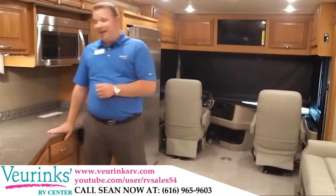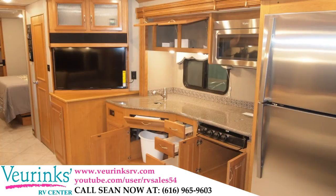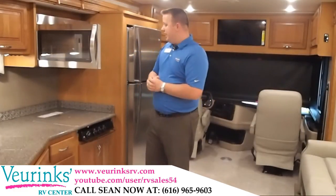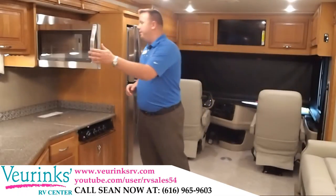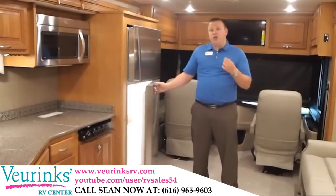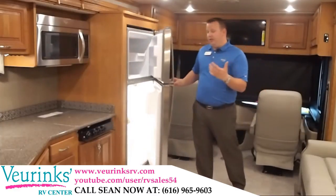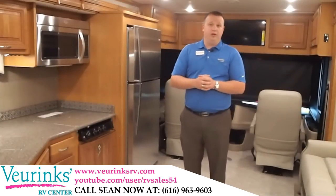Here in the kitchen we're going to go with solid surface countertops, a residential style faucet with a pullout sprayer and stainless steel sink. We're going to give you the residential size 30-inch over-the-top convection Whirlpool microwave oven, which can also be ordered with the standard heating oven. We opted for more storage in this particular model. We also went with the residential style refrigerator — 18 cubic feet of storage, a stainless steel Whirlpool residential refrigerator. We also went with the 2000-watt inverter option, which will allow you to run the refrigerator for a very long time purely off of the battery power in your motorhome.